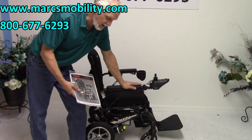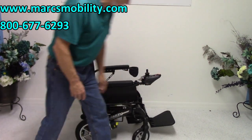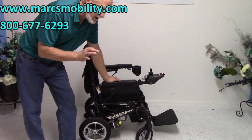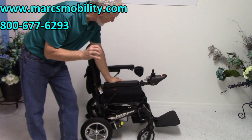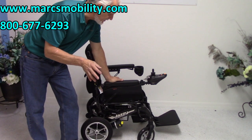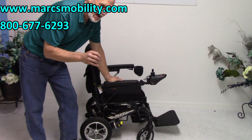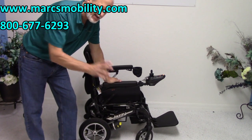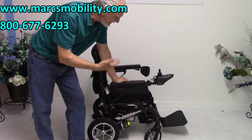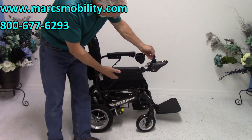This is a portable power chair — specifically, a portable folding power chair with lithium batteries. So if you travel with this power chair, the chair weighs 54 pounds without the battery pack and 61 pounds with the battery pack inside. It has a beautiful slim design.